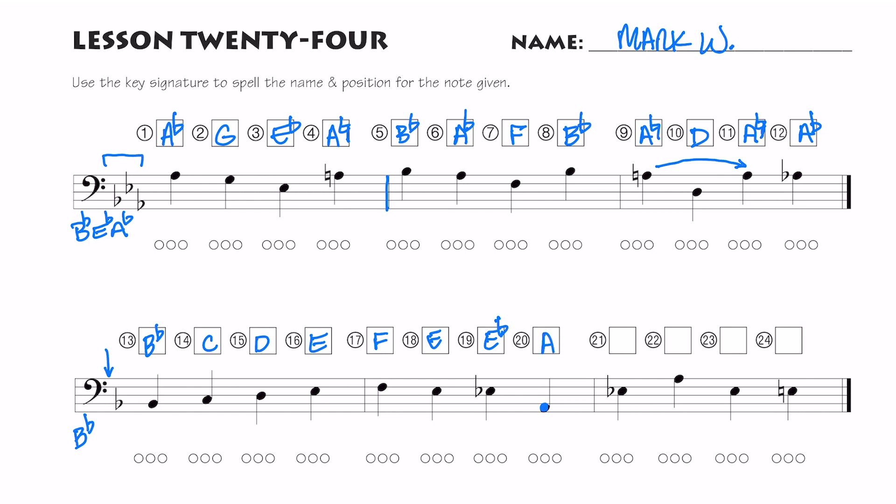Now I have an E flat, and then a low — what is that note? It's an A. Does the key signature tell you A flat or A natural? It's A natural, but I don't have to put a natural sign since it's not in the key signature. E flat, A — of course the high A is natural. Here's an E. The E is not flat in the key signature, but that flat carries through the measure, so E flat again, and then E natural.